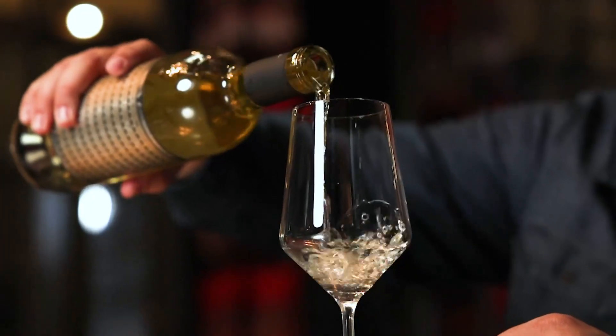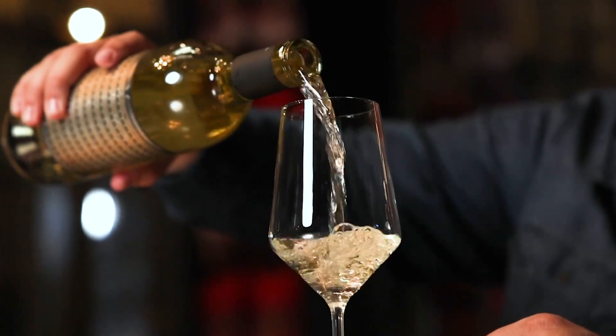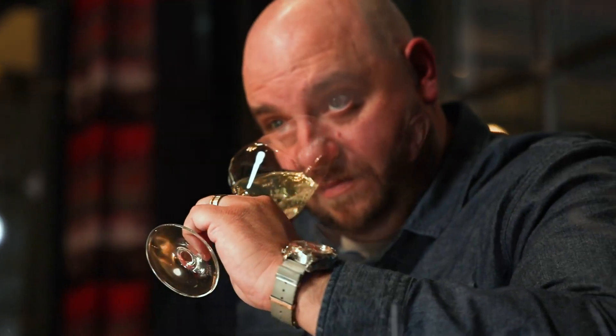This is Unshackled Sauvignon Blanc. This is sourced from Santa Barbara — Santa Maria Valley specifically — as well as Monterey County and a little bit from the Stags Leap District in Napa Valley. What's really great about that is we get an array of fruit profiles, from gooseberry all the way up to white fruit and mango.